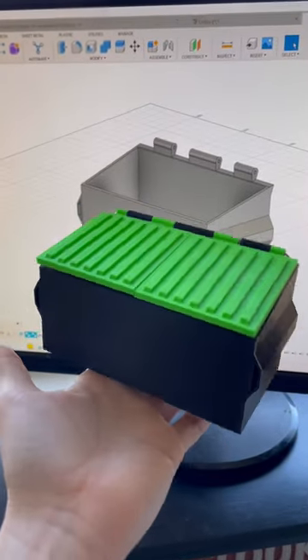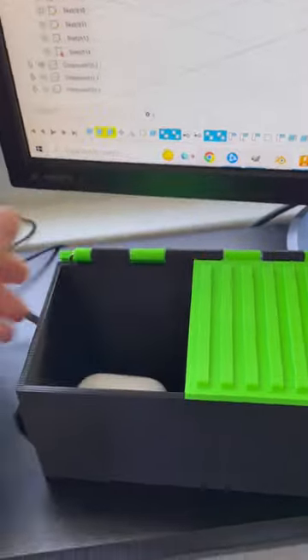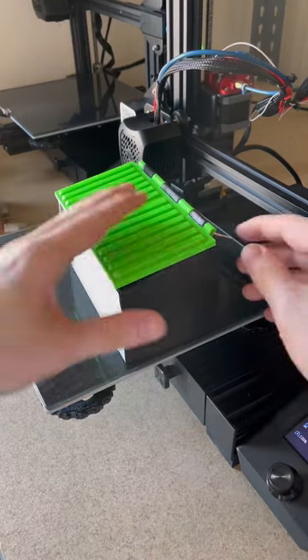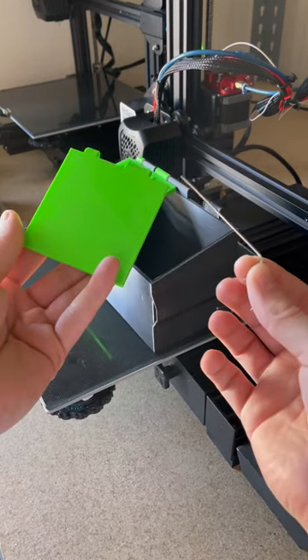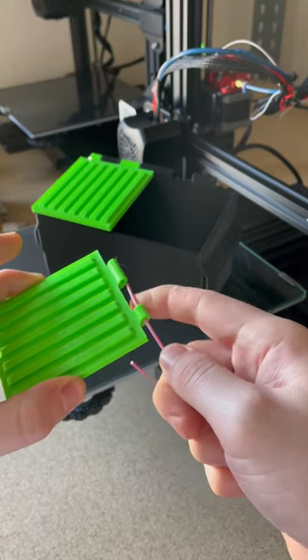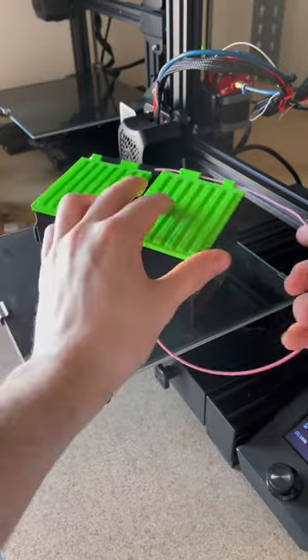I'm designing a new product and here's the second prototype — it's a mini dumpster. You can use this product for trash, storage, or organization. I still need to make some changes to this design. As you can see, it's actually being held together by two allen keys. I'm designing this product so it can be assembled with a piece of spare filament — you can use the 1.75 millimeter filament and that's how you can attach it.